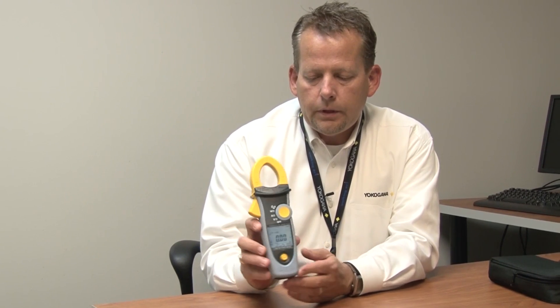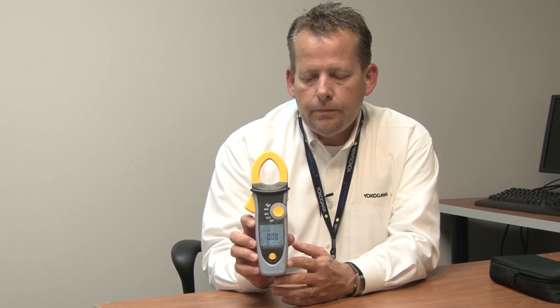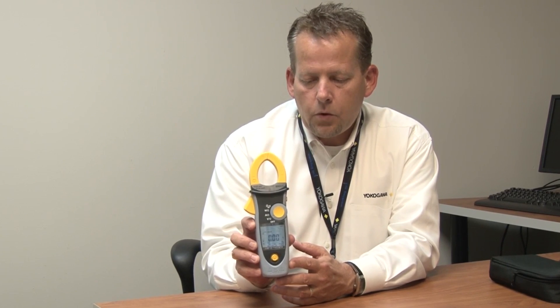This unit does have CAT-3 protection at 1000 volts, CAT-4 at 600, so it does meet all your safety requirements.